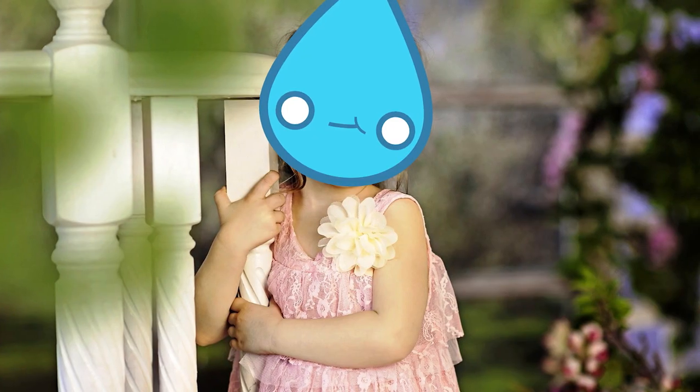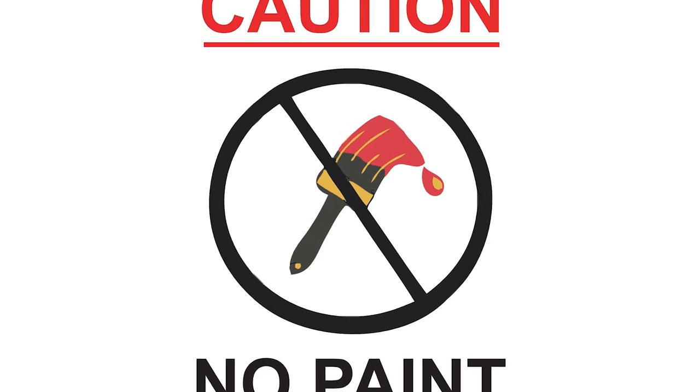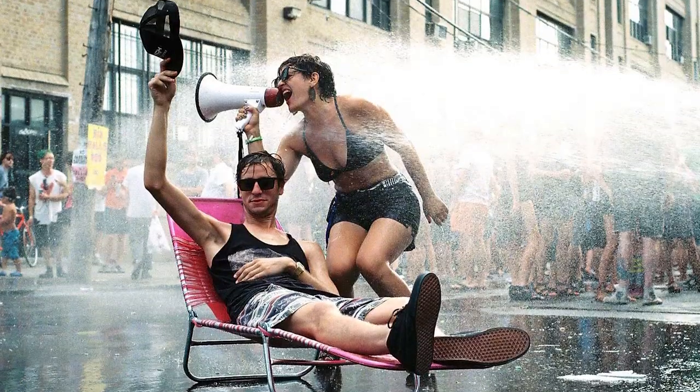Watercolor. The youngest of the three most popular painting siblings, and seemingly the least threatening, but in actuality the most chaotic. Because watercolor is not actually painting — it's staining — which means at best, it's controlled chaos. Which can be fun, sometimes.